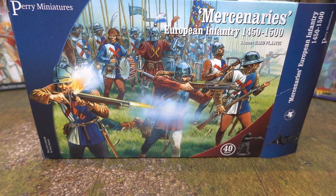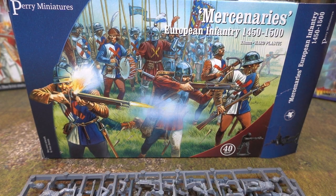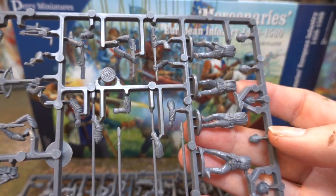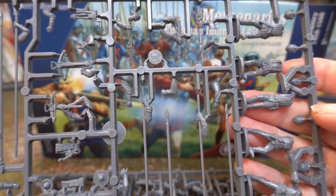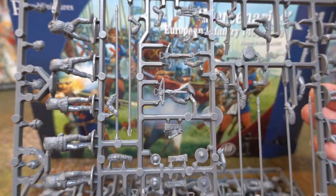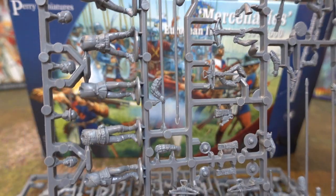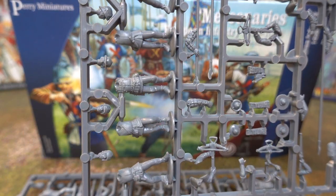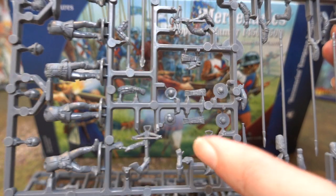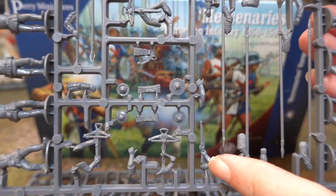We'll do the infantry sprue first. Here is the infantry sprue, and the figures are the same figures you get for the bowman box — exactly the same figures, no problem whatsoever. They're just perfectly normal sort of standing figures dressed to the period. The interesting thing is you get crossbows — five per sprue.